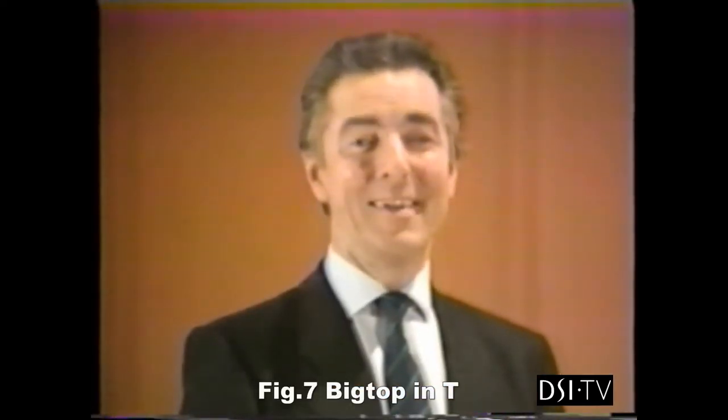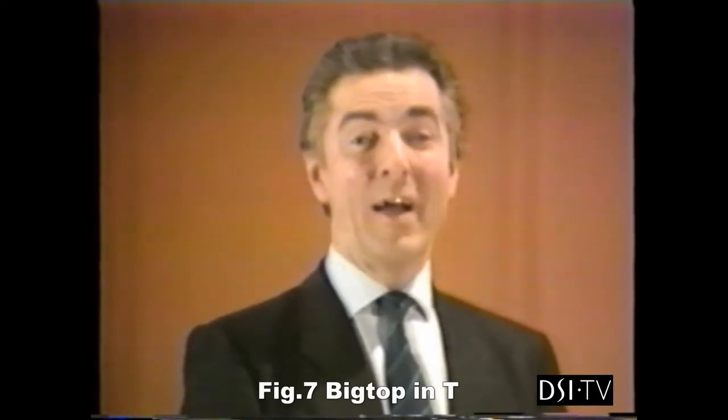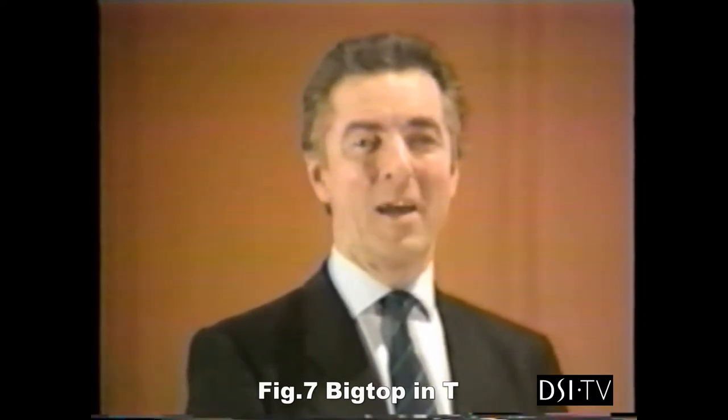This time, the big top in the tango, and we show how it can be used as an entry to the throwaway oversway.